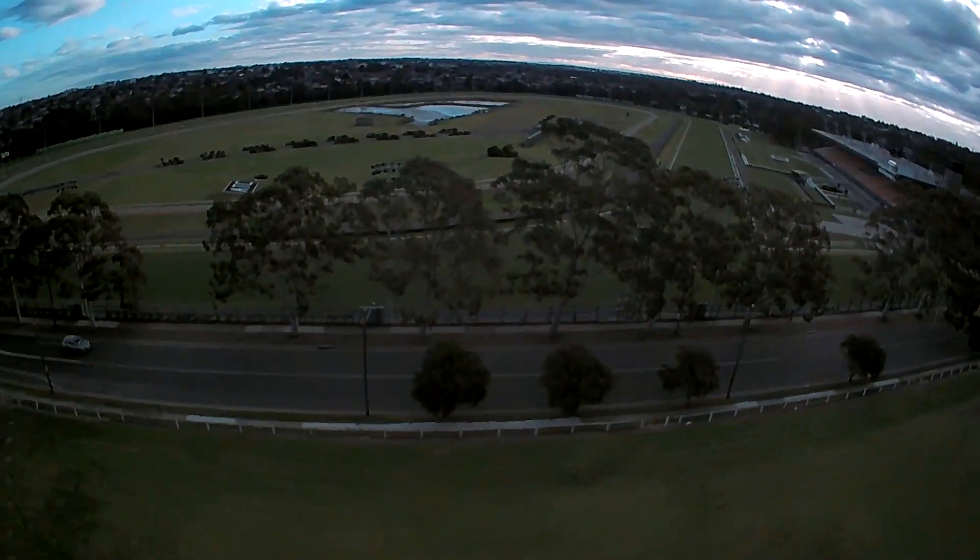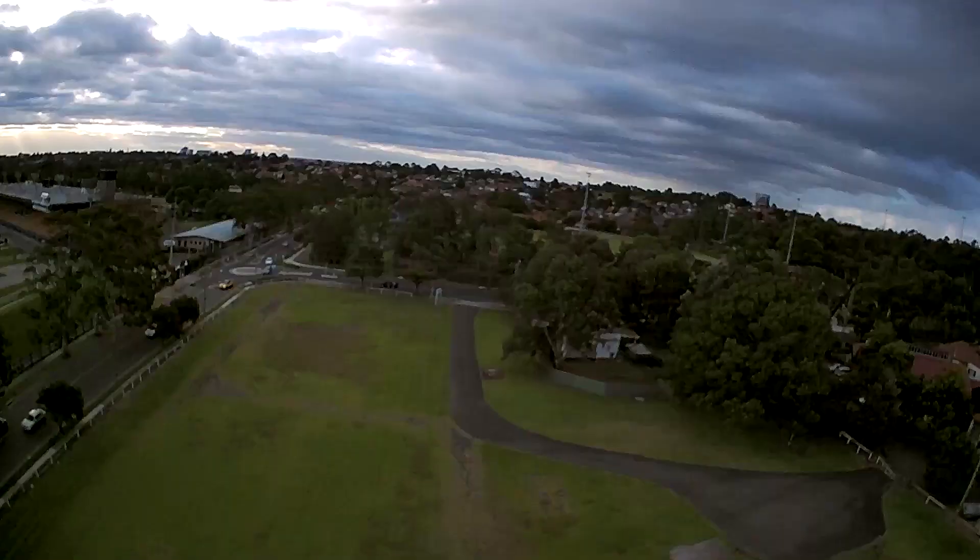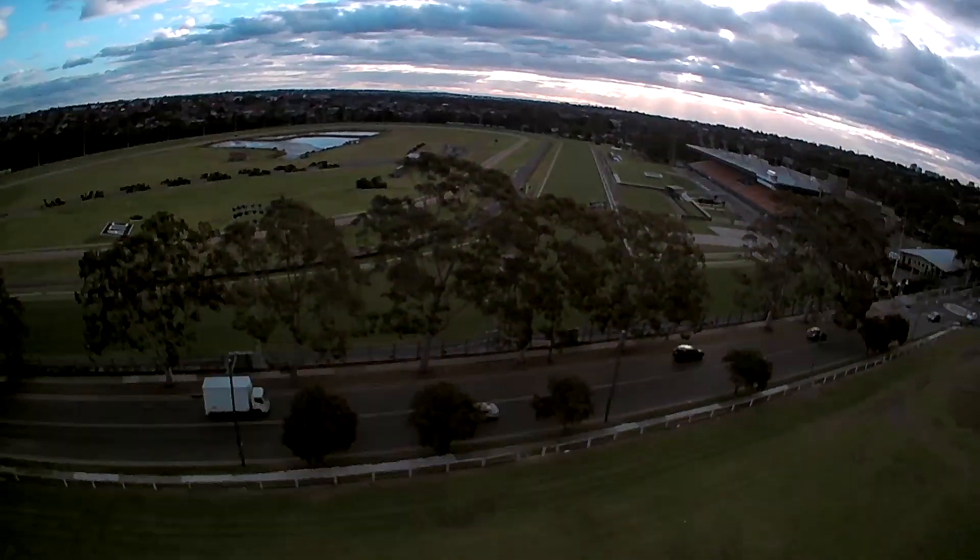Here is a comparison of the video I took from the Parrot Bebop 2 and the MJX X103W, taken at the same location and on the same day.